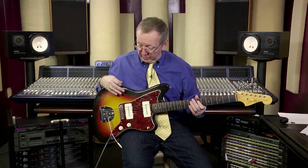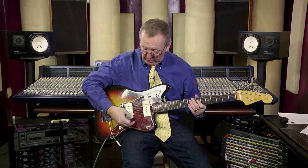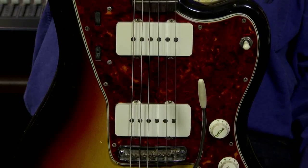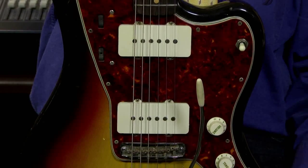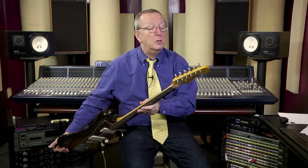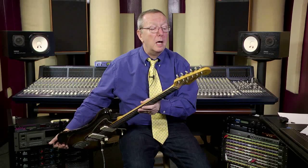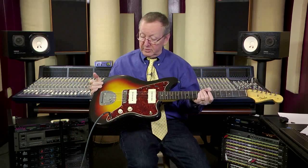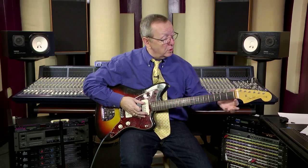The guitar is all original. I am happy to say there's nothing on this guitar that isn't original. It's got the original pick guard, the original whammy bar, the original tailpiece, these pickups, the bridge, the knobs. It's got the single Kluson line tuners on the back. The whammy bar comes in and out very easily.